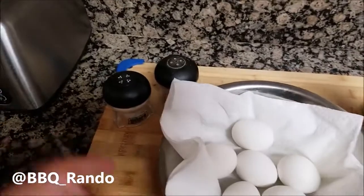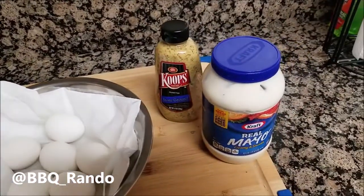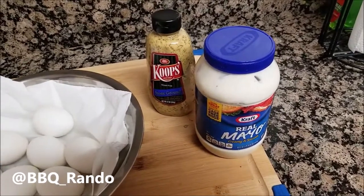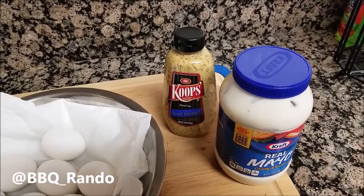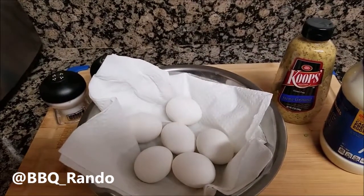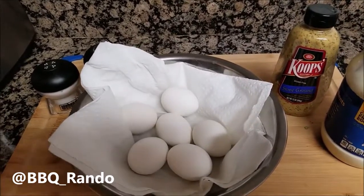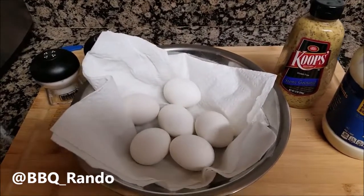I'm going to add some salt and pepper from the Weber spice girls, then some mayonnaise, and I like to put in a little bit of mustard — whatever mustard you like. Mix it up, but don't mix it too much because you don't want it mushy; you want some nice chunks of the yolk and the egg.